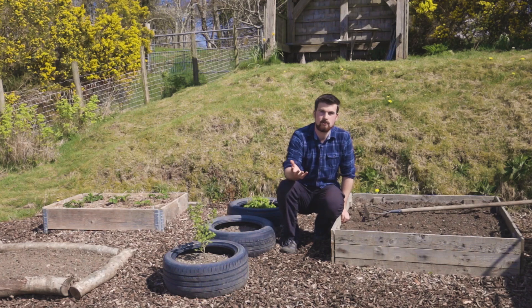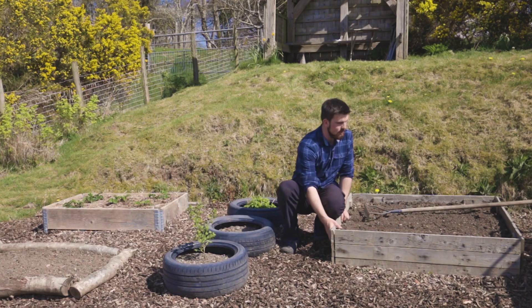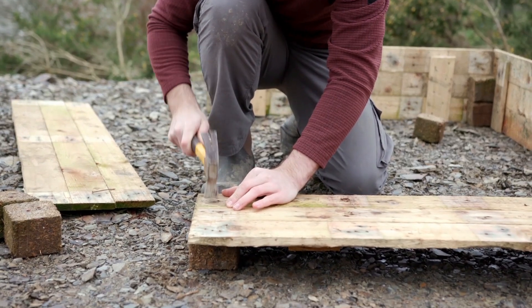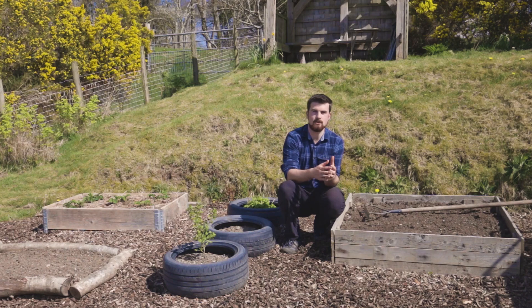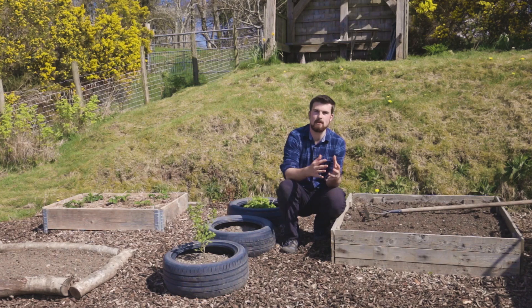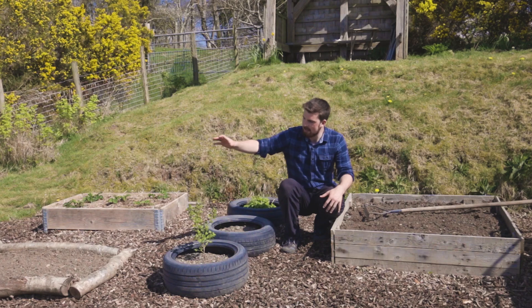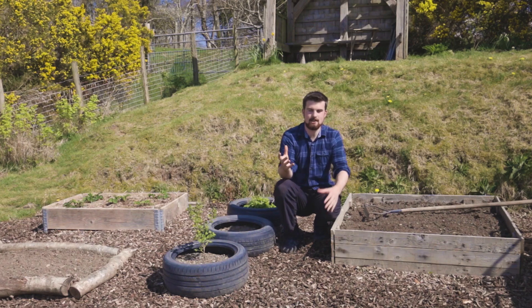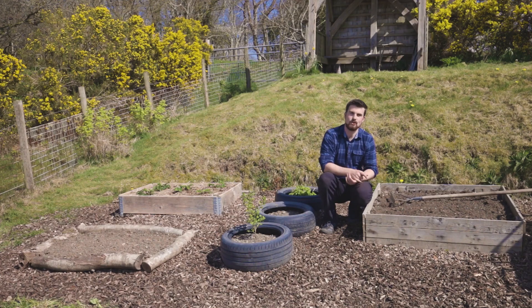I picked up three pallets for free from a local sports club that were just lying about, asked if I could take them, and built a really sturdy raised bed and also a compost bin from them. Wood is great — just make sure it hasn't been treated, as you don't want chemicals leaching in. You can also use logs, stone, or anything creative. As long as you can create a box or rectangle that holds material, you're sorted.